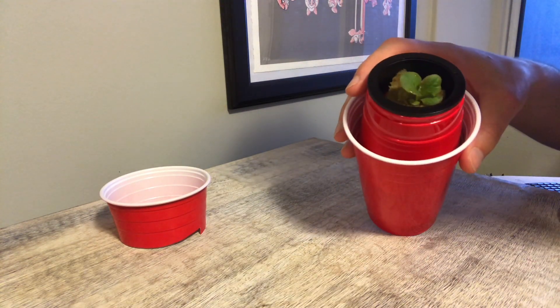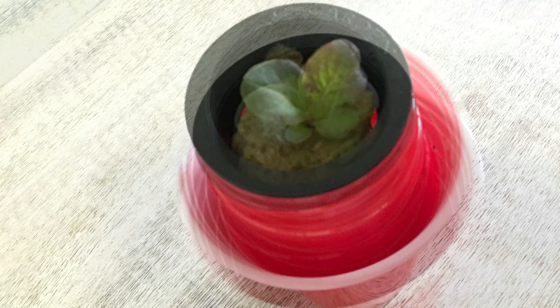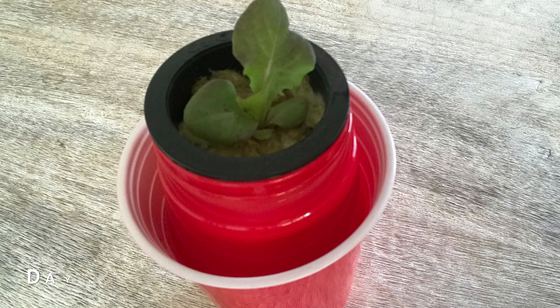That's really all that there is to creating a simple hydroponic reservoir for a plant to grow. I'm going to show you now the progress of this plant over the coming weeks as this plant gets ready for harvest.